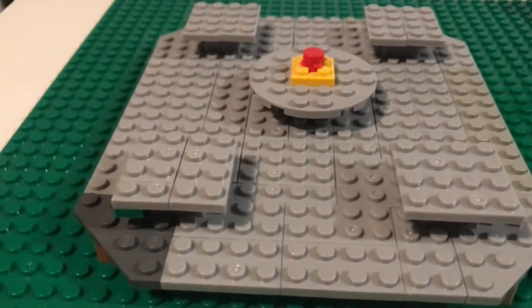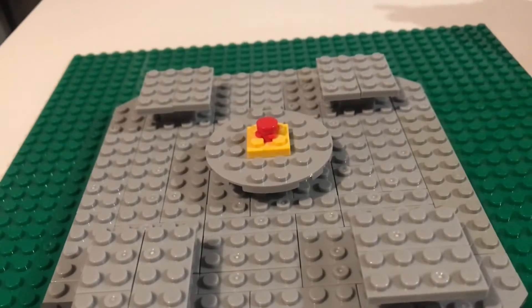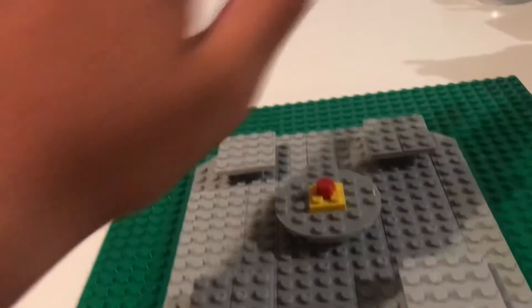And yeah, I hope you liked this update. Thank you for watching. This is Otter Bricks and Films. Bye bye!